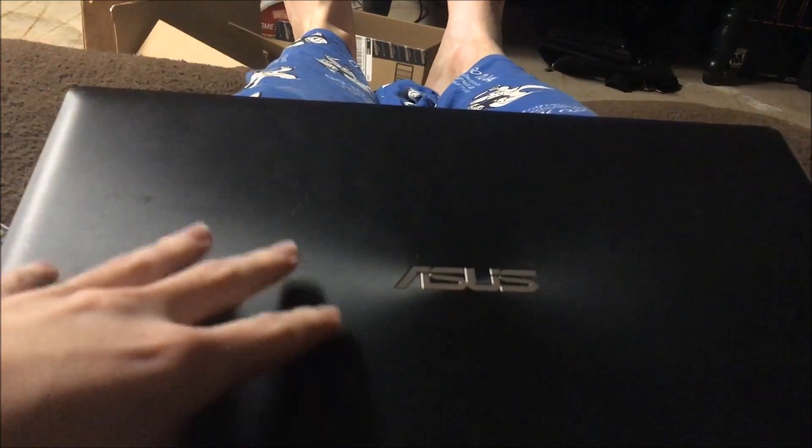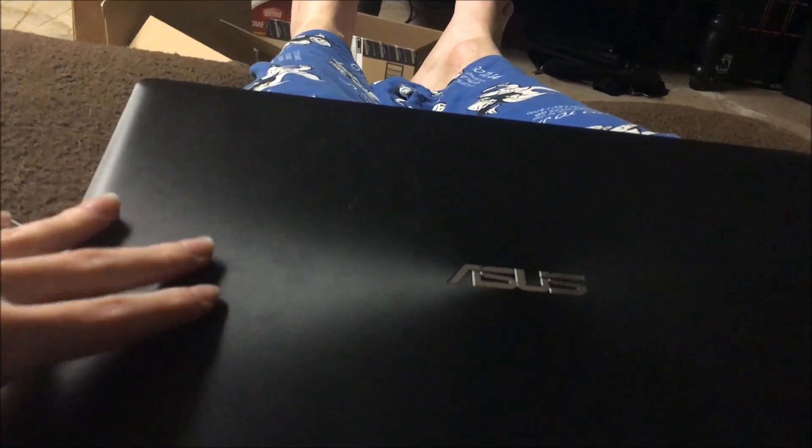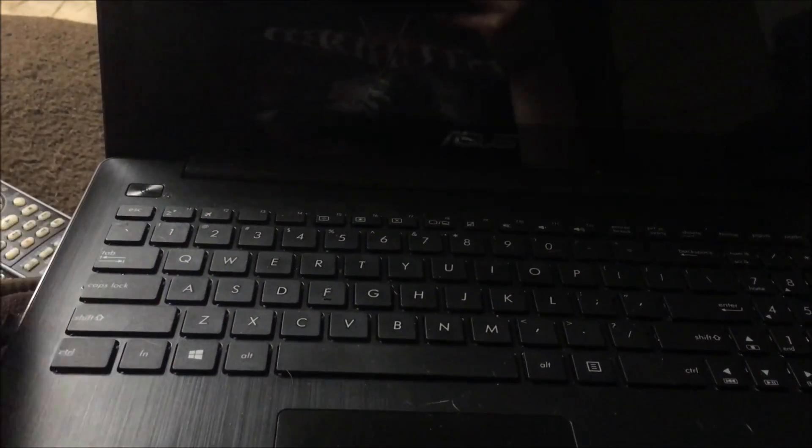The reason I'm making this video is because I took it apart recently because I'm trying to install an external graphics dock. When you install them on laptops to give it more video card memory and capabilities, you need to take it apart and get to the PCI Express slot on the inside.